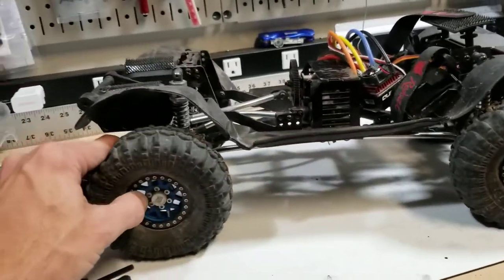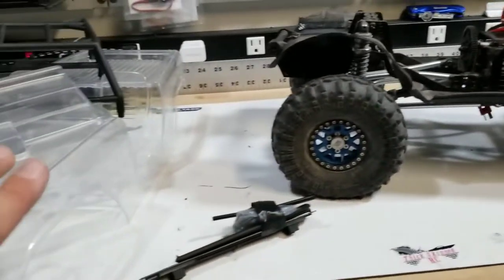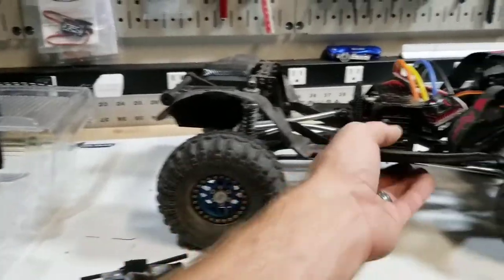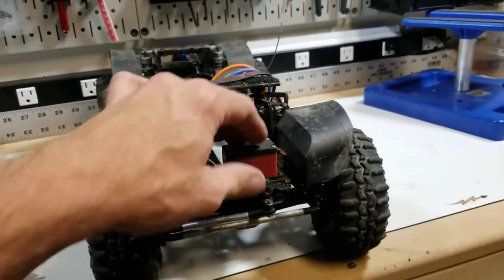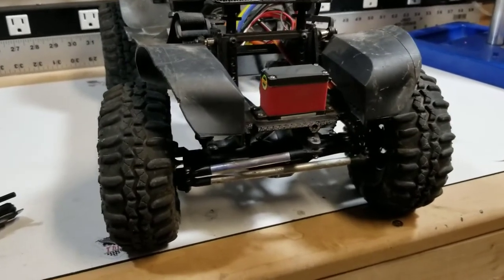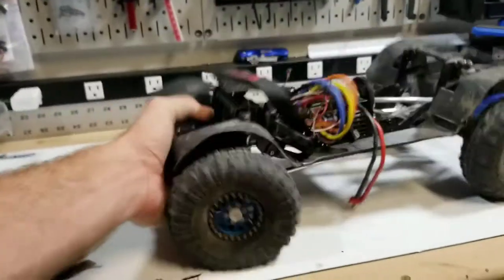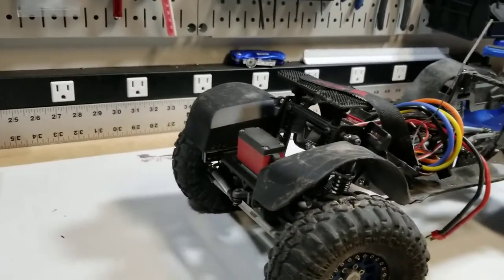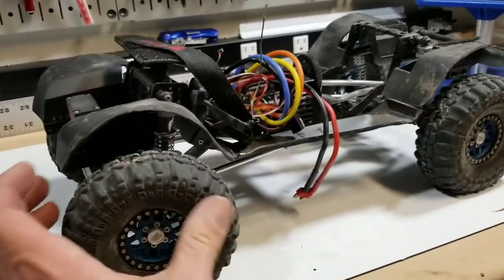The wheels are still the same ones I had on it before — the Vanquished XD blues. So whatever color scheme I do on here is going to match these wheels. Still rocking the factory servo, as slow and weak as it is. I'm relatively impressed with it — I've beat it up, I've submerged it, and it's still rocking. It's outlasted almost every TSX45 that I've had. So kudos to Redcat for at least picking a reliable RTR servo, if not a fast or strong one.